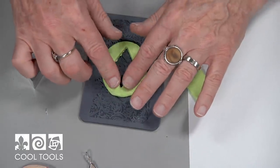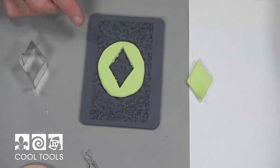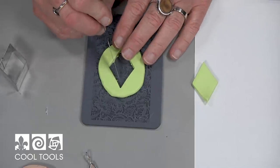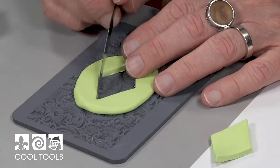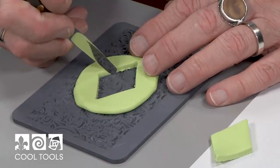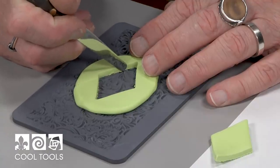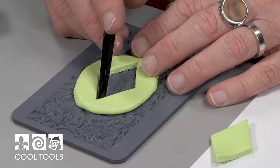I'll press it down again to make sure that it's seated into the stamp. If there are a few little 'shnivelys' of clay, what I can do is just force them back in with my palette knife — I also use my X-Acto or scalpel — just so I have a nice smooth, even edge at the bottom.